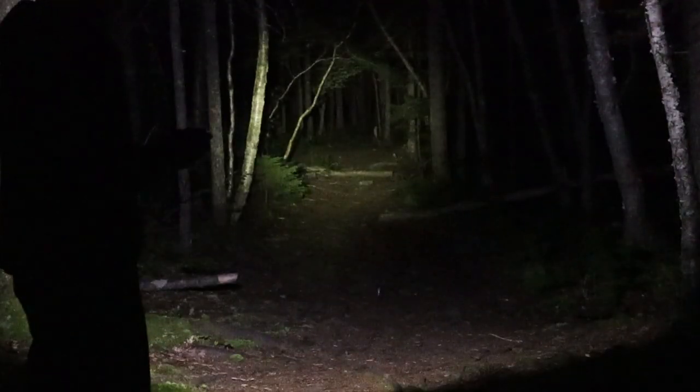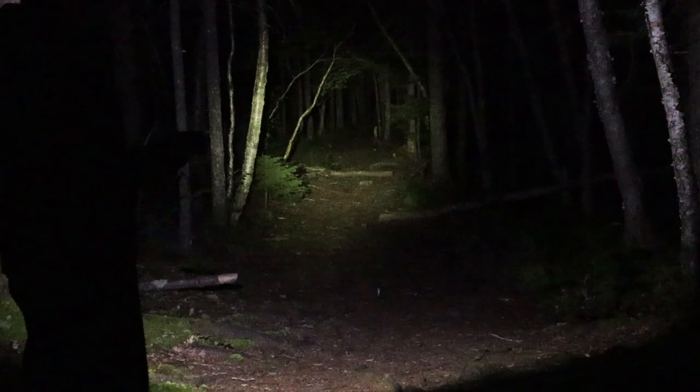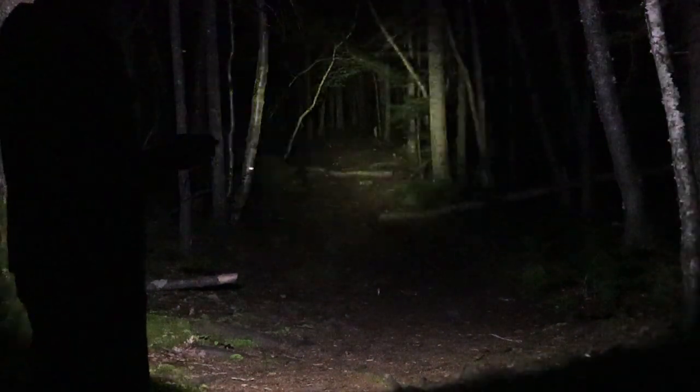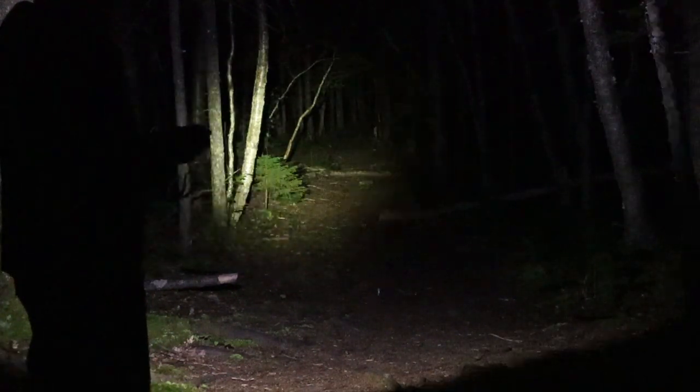We're doing some nighttime testing for the Coleman Battery Guard 300 lumen model. This is the low of five lumens — really there are only two light settings, the low and the 300. With the low, I can see certainly around my feet but I would not attempt to navigate the paths here. Let's turn it up to high. And that makes all the difference in the world — 300 lumens on this headlamp is easily as bright as some flashlights at three times that lumen rating, and they don't seem to penetrate as well or give me the flood that this does. Kudos to Coleman for coming up with a nice bright headlamp.